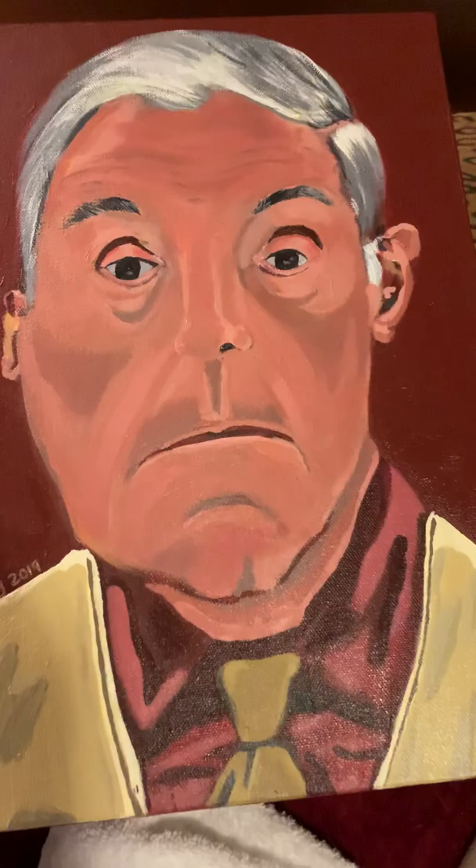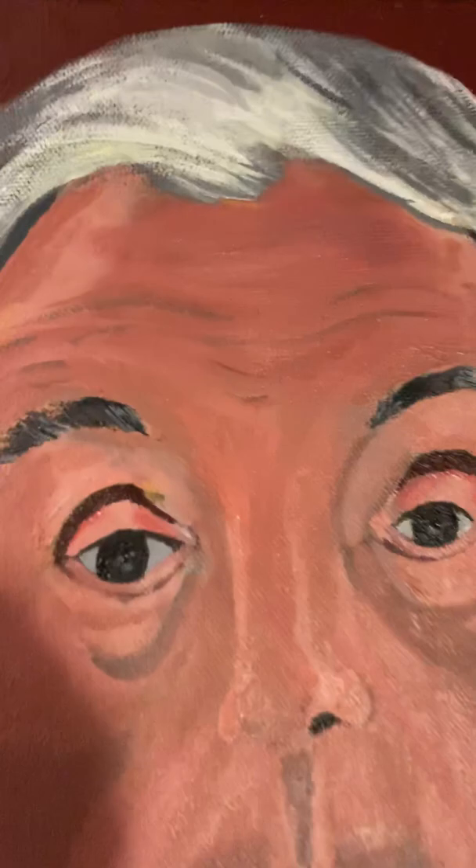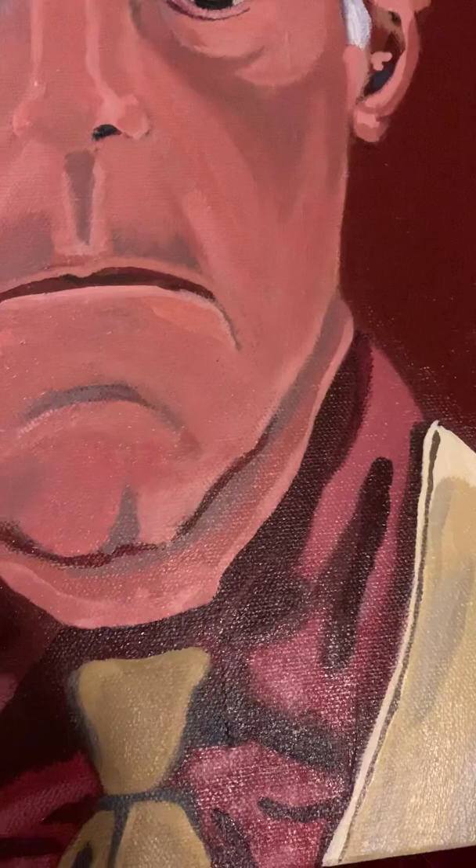Hello everybody, this is Di antinatalist, and this is my final painting for my art class. This fellow was a life model, and unfortunately my painting doesn't quite do him justice. He was a very good-looking guy, very well-dressed and very poised — somebody that I don't see much of around these parts.